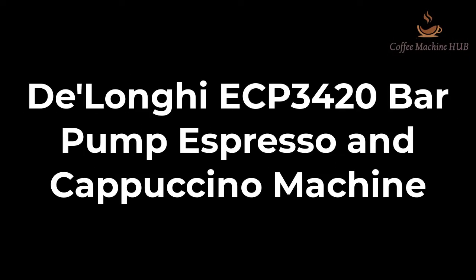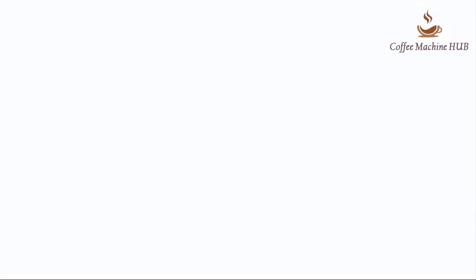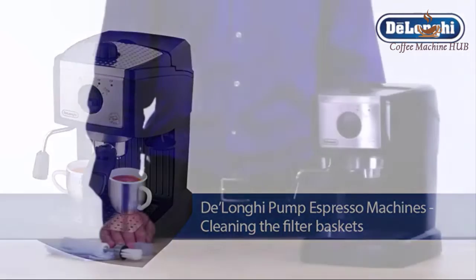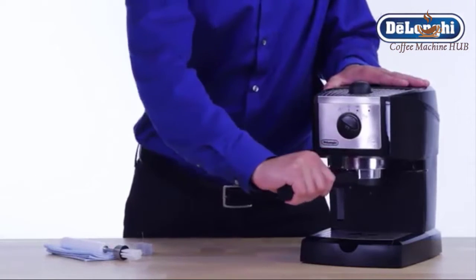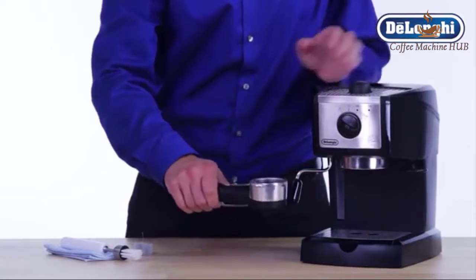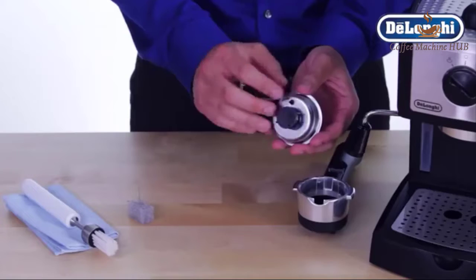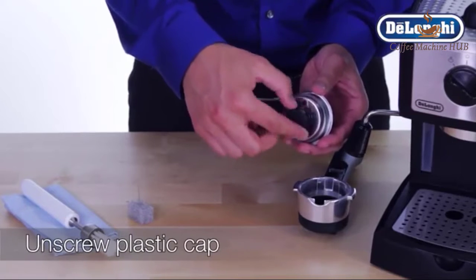Delonghi ECP 3420 Bar Pump Espresso & Cappuccino Machine. Price: $169.95. Brand: Delonghi. Color: Black. Special Feature: Programmable. Coffee Maker Type: Espresso Machine. 15 Bar Professional Pressure assures quality results every time.